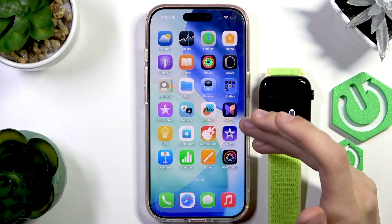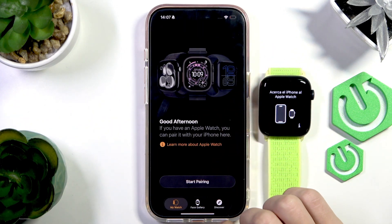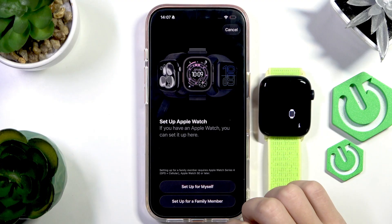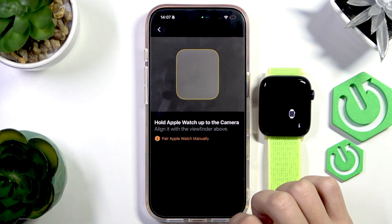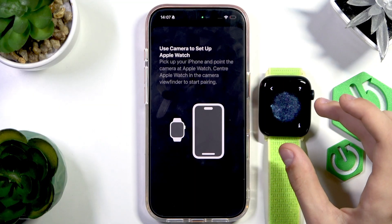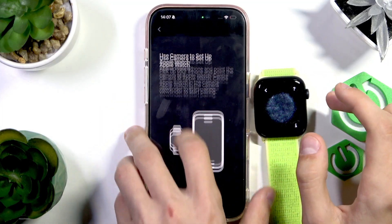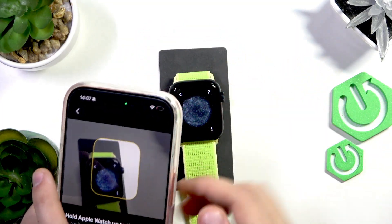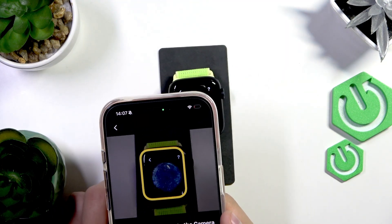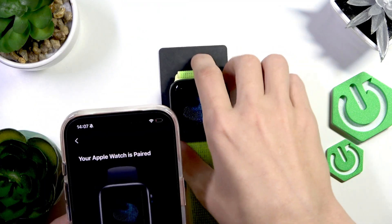Once it starts, there should be a screen that pops up to start setting up the Apple Watch. If bringing the devices closer doesn't work, open up the Apple Watch app — it usually comes downloaded with every iPhone. Go to the My Watch tab and press Start Pairing. Now we're going to select 'Setup for Myself,' and this colorful screen should appear. Scan it with the camera of your iPhone like this. There we go — your Apple Watch is now paired.